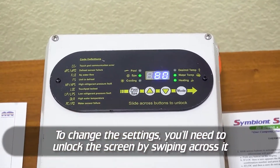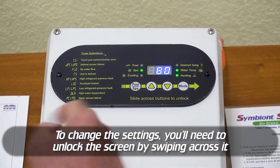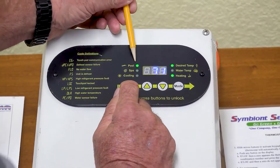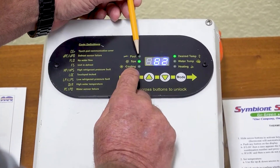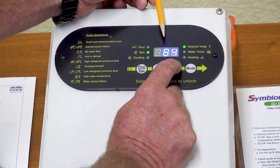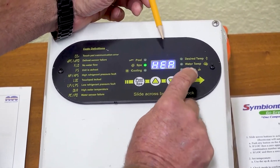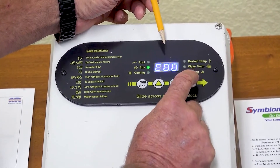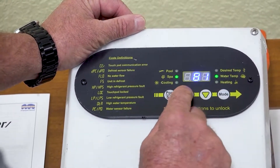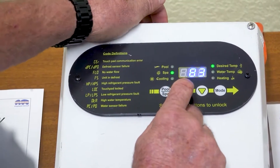To change the settings, you have to unlock the screen first by swiping across like that until you get the unlock code. Now you can make all your changes. You can switch from pool to spa with the pool spa button for the pool spa temperature settings. You can change your temperature setting with the up arrow or the down arrow. And then you have your mode button: heating, cooling, auto cool heat, and off. If you want to make any changes, all you have to do is hit the up arrow, and that switches to the desired temperature, so you know that's what you're changing.